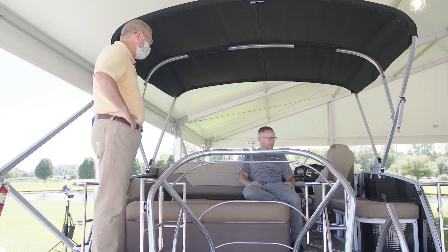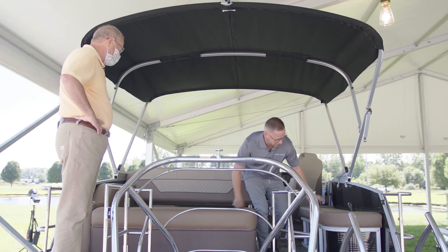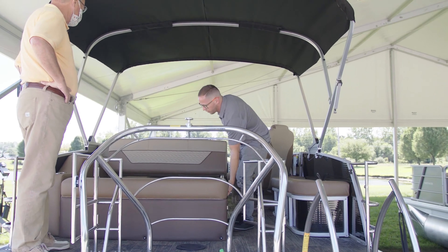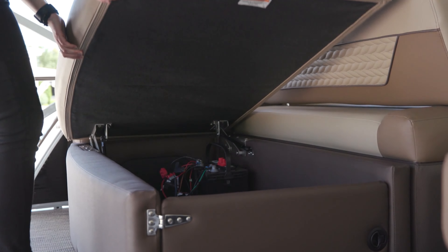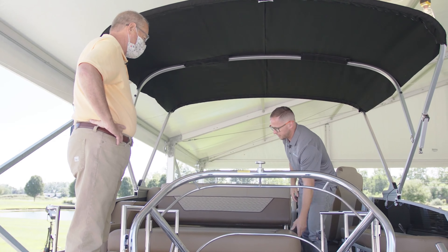You could probably even set some food there if you wanted to. Plenty of storage — you really can't get much more storage than this. This one is designed to actually hold a large inner tube; you just stand it face down. We've got a large hatch here that can hold all your fenders, your batteries are down here, and we could put a changing room option here if needed, as well as all your life vests — just those big-ticket items.